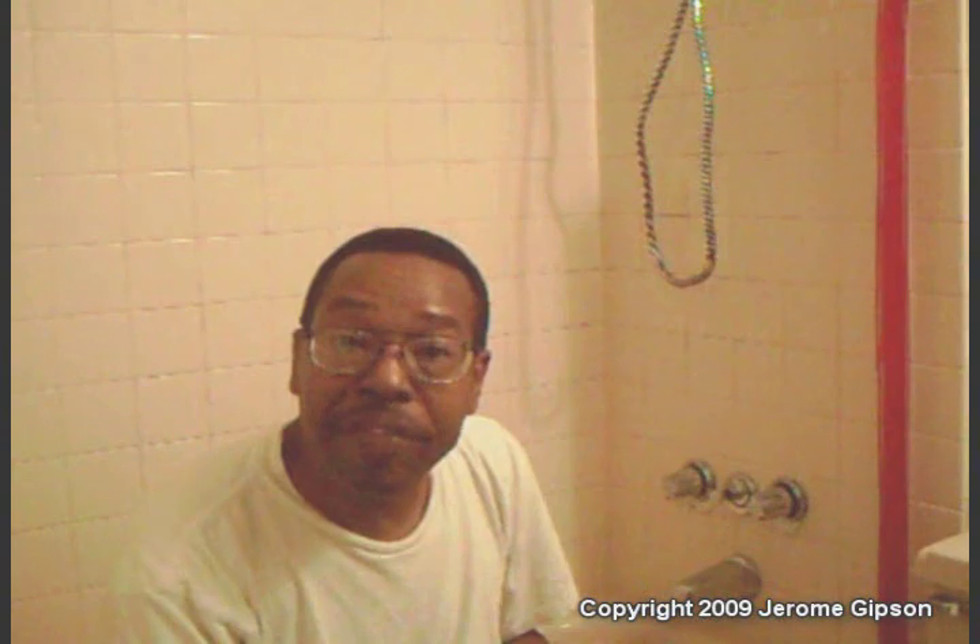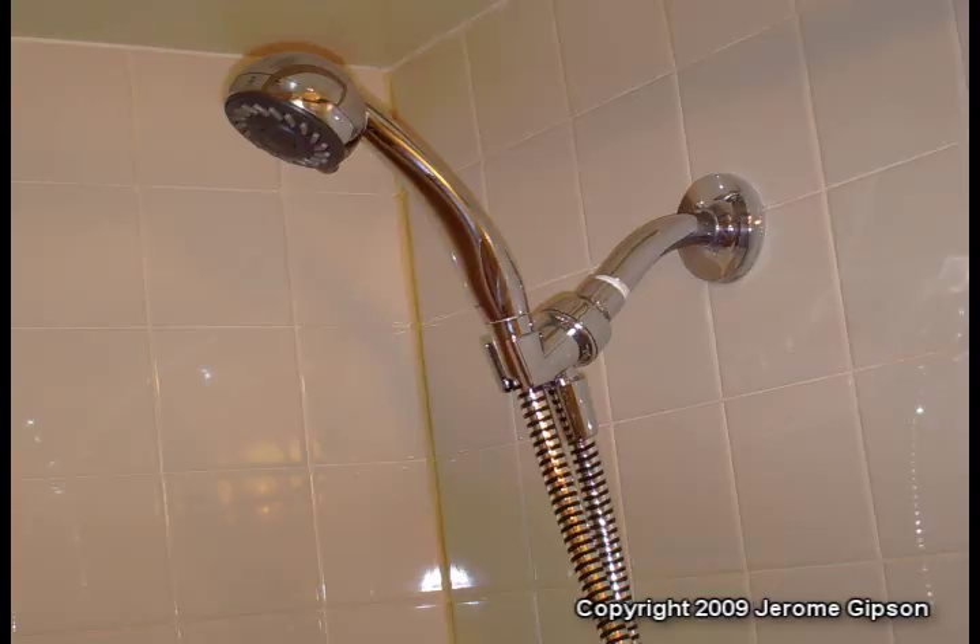That way, when the first one gets too dirty — let's say I might be entertaining — I just rip the inside one off and toss it, and I've still got the other one that's perfectly clean. It's so easy now to hose the bath and shower down. It becomes a real no-brainer.